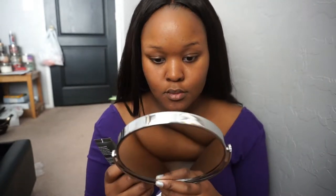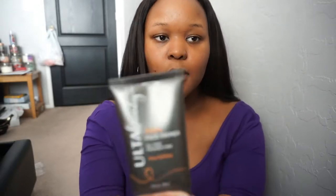Let's start out with primer first. I have a little mirror right here. So I have the Ulta Beauty Matte Face Primer, oil free.